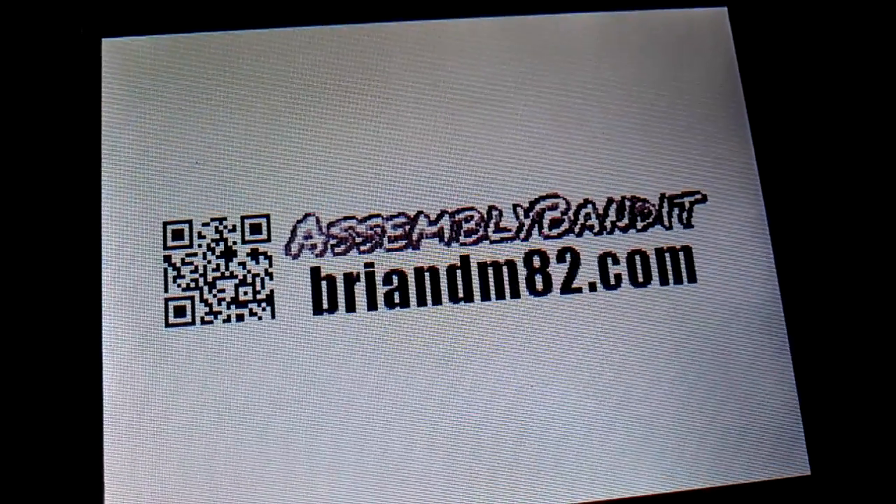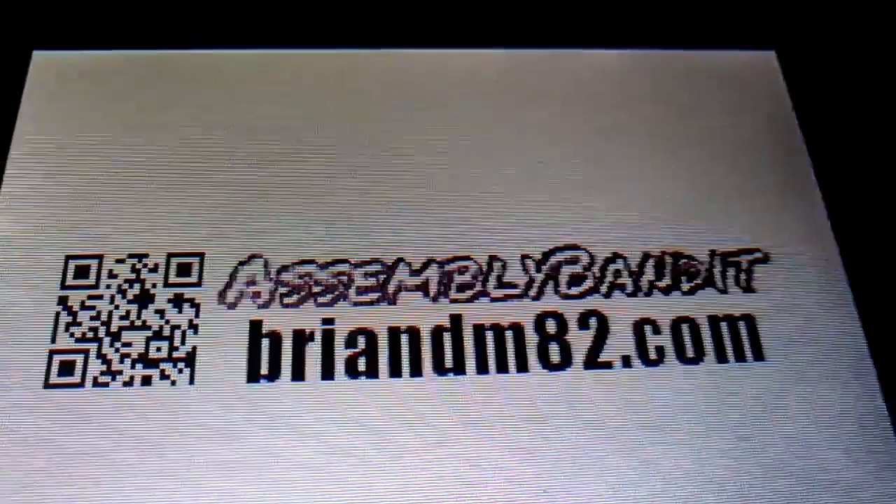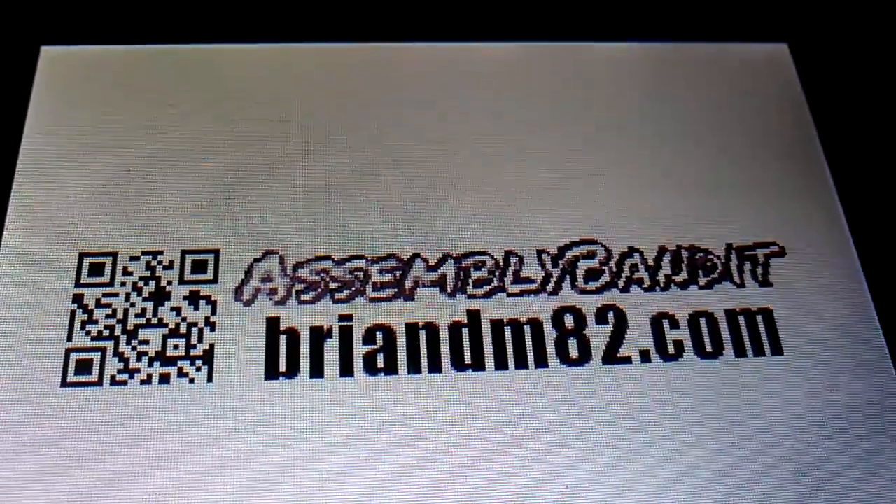But there it is. I guess you can't really see it too well, but yeah, just a simple four color logo.